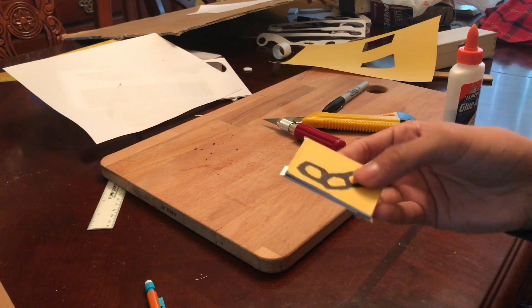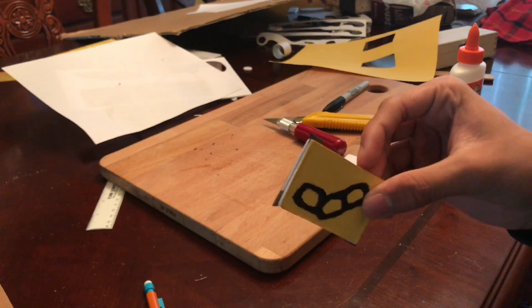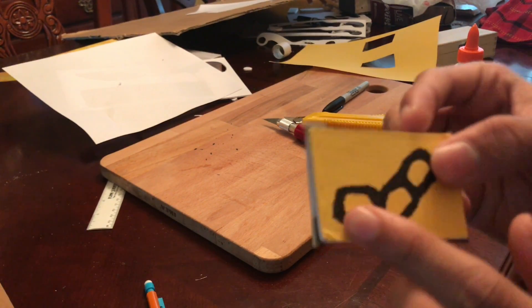Today I'll be showing you how to make Twisted Fate's throwing cards. This is going to be the yellow card — it has razor blades in it and is completely made out of paper, other than the razor blades.